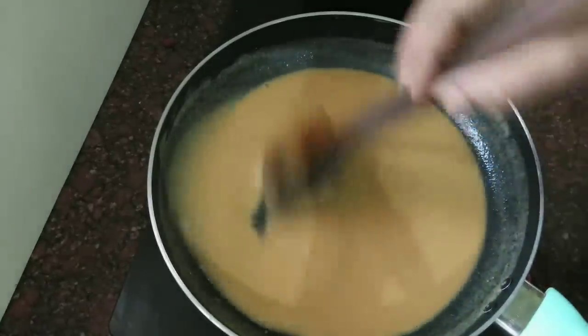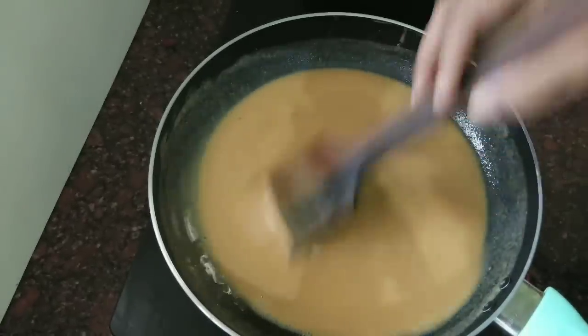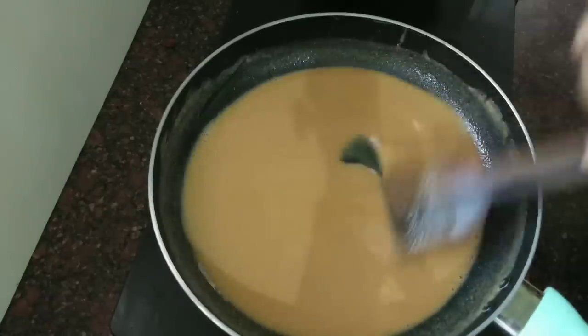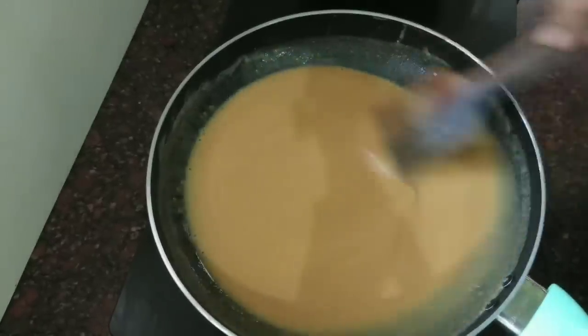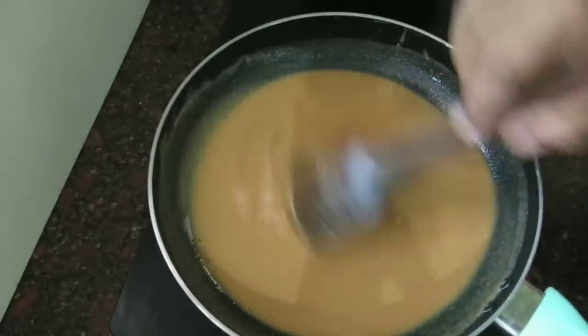We will mix it with this color. We will mix it with low flame, then with high flame. We will mix it with a different color. We will mix it with that color.